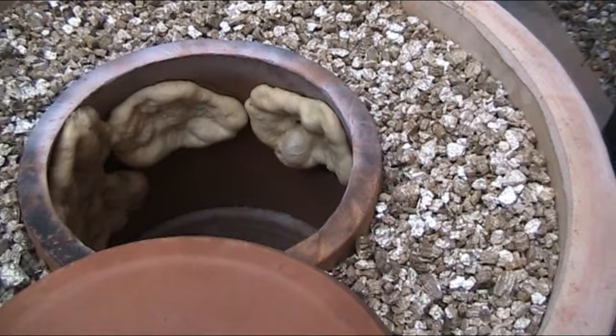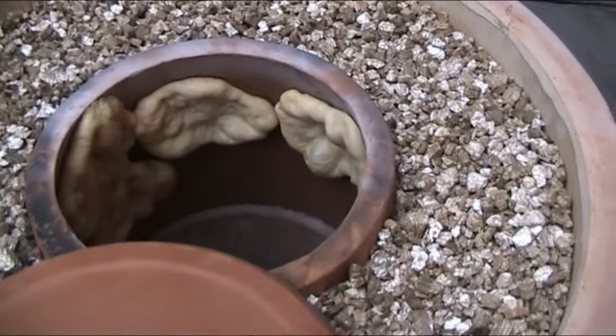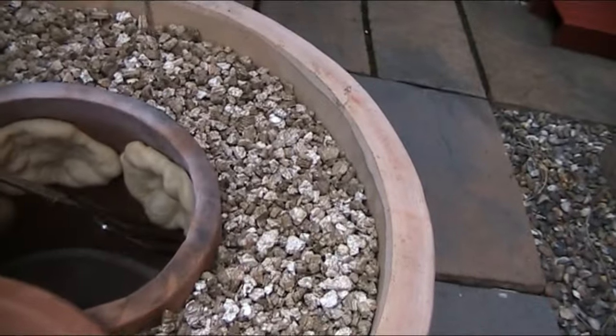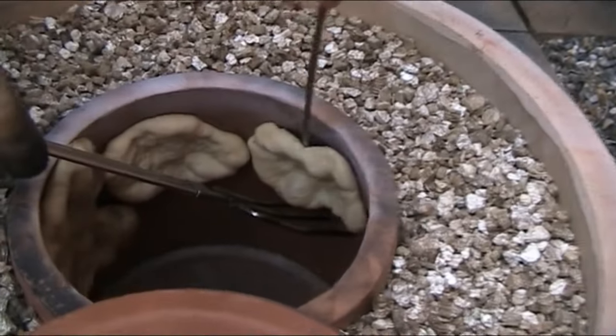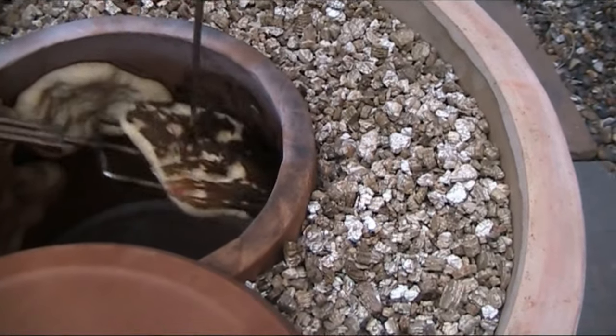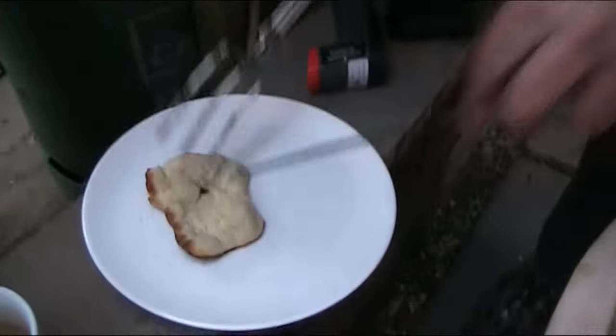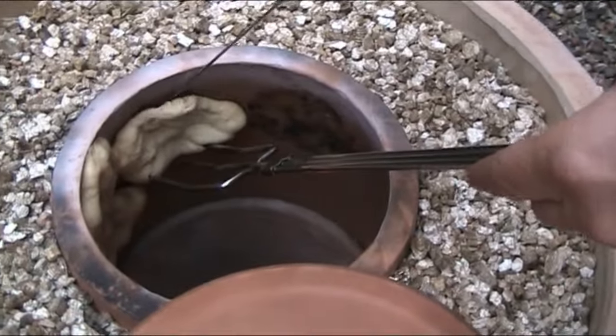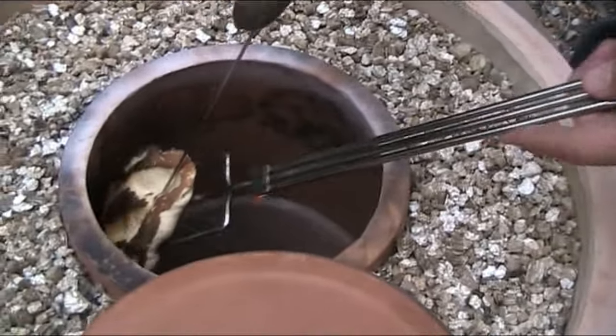When the temperature is at 820 they'll be ready. Let's give this one a go — come on, off you come. Wow, there we are, number one. And number two — that's a bit better.